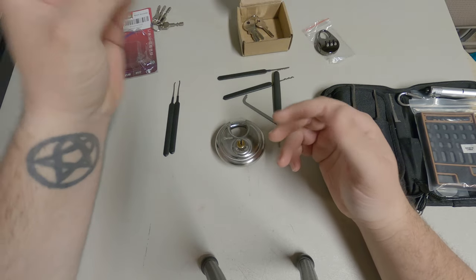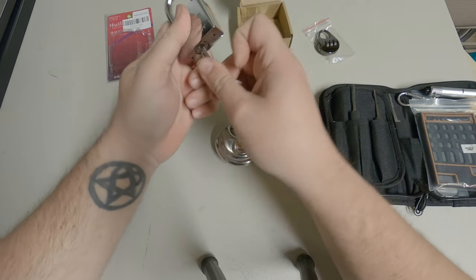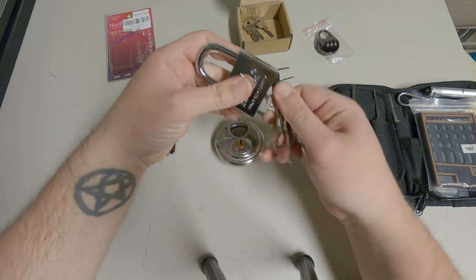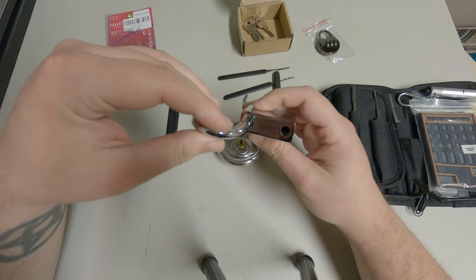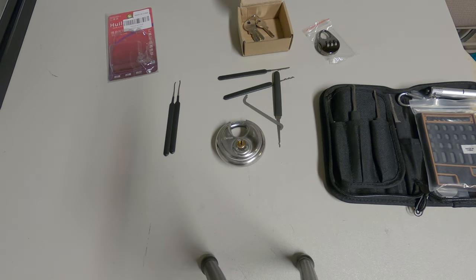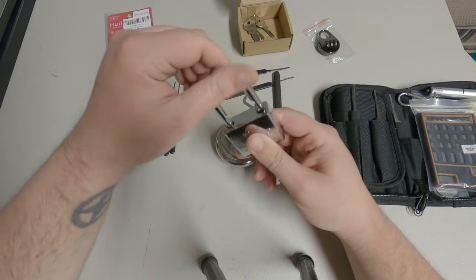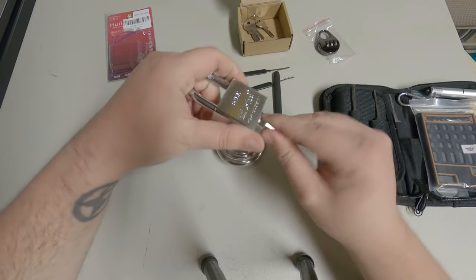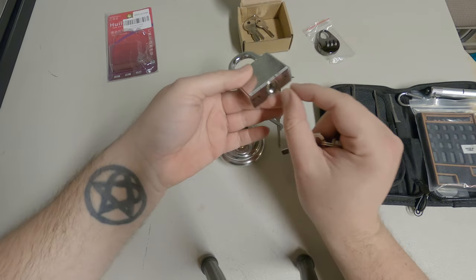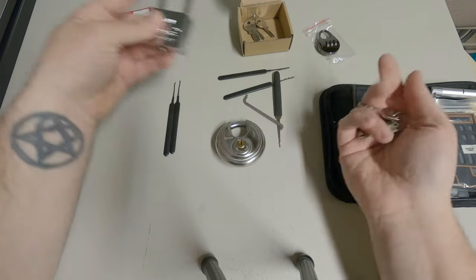Some locks like this you can't actually take apart. Let me take a look at the bottom — sometimes they have screw keys in the bottom. No, I don't believe so. That is completely empty in the bottom, so this is not a lock you can take apart. Some padlocks once you pull the shackle out there's actually a screw right here and you can pull the whole plate off the bottom. But this is completely machined — there's no opening anywhere for it to come apart.